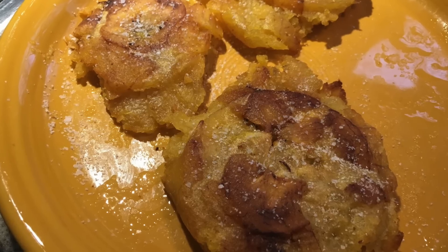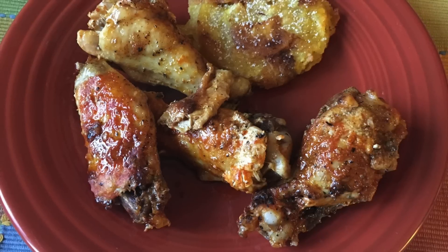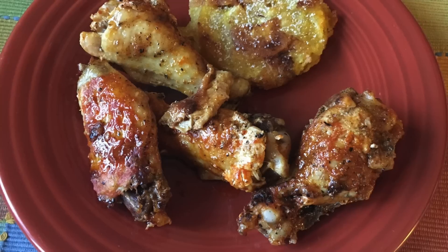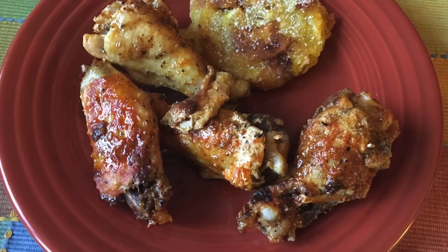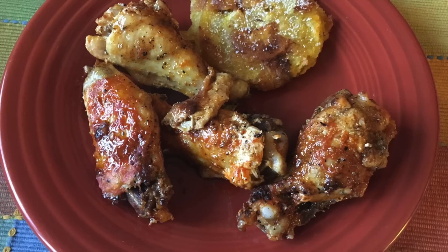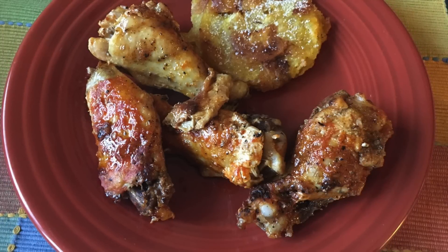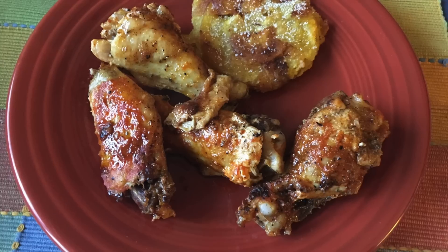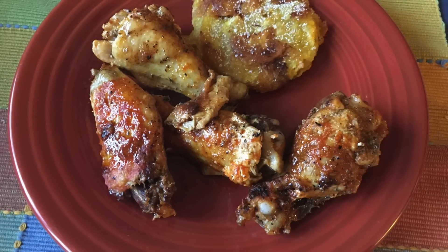Patacones are made from plantain — a food from my lovely mate's native Colombia. You take under-ripe plantain, peel it, throw it in some oil in big thick chunks, pull them out, smash them down, throw them back in the oil, and salt them. They are so good. I experimented with one and it did not impact my weight, level of ketosis, or blood sugar. I probably wouldn't push it more than about one — lovely mate could eat about three — but we were just experimenting.